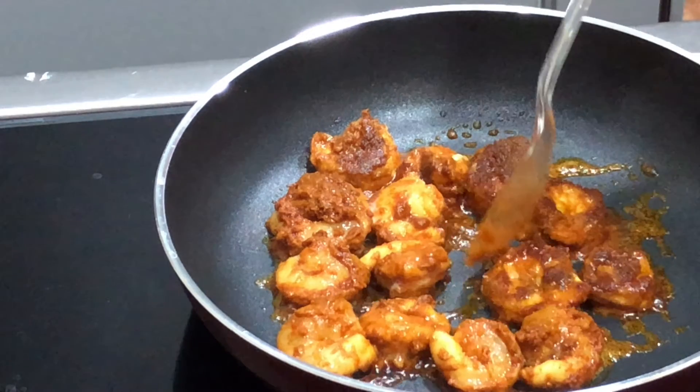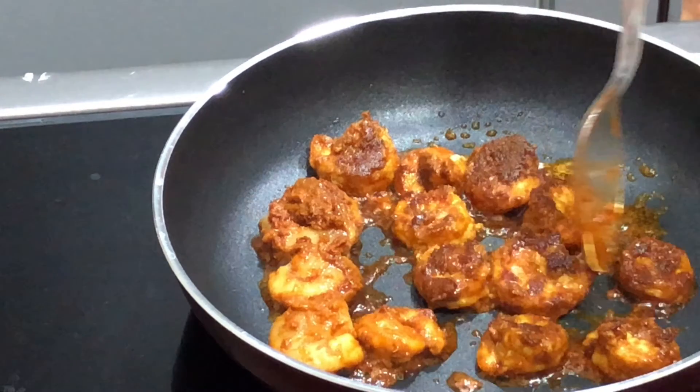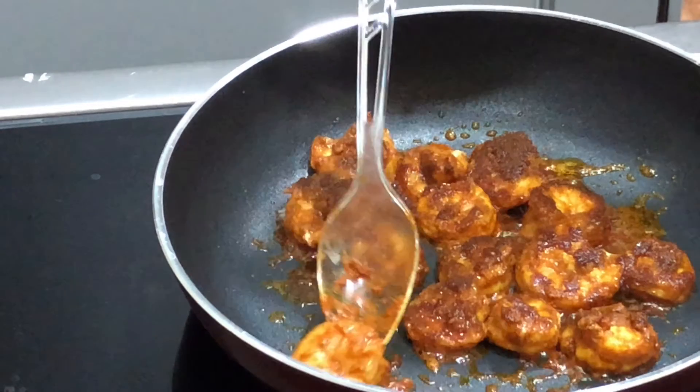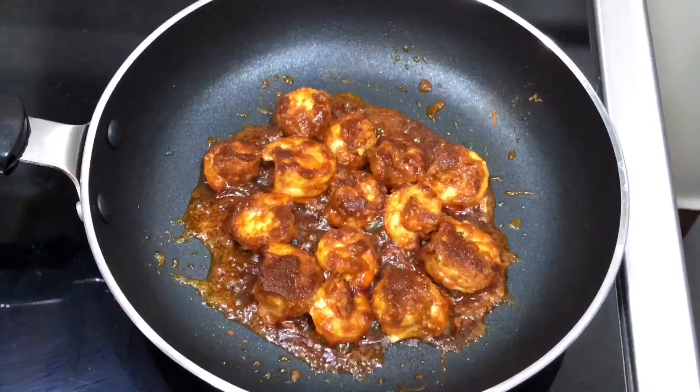This is a soft side. It will be soft. This can be soft on the side. I will fry it on the two sides.